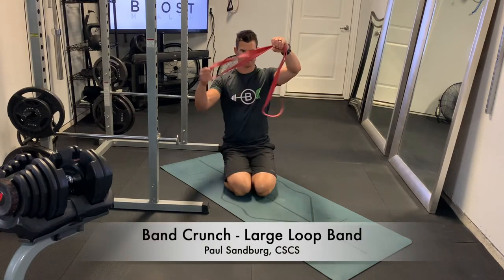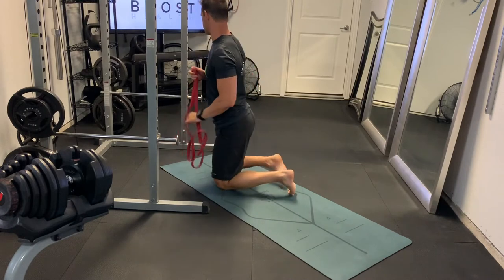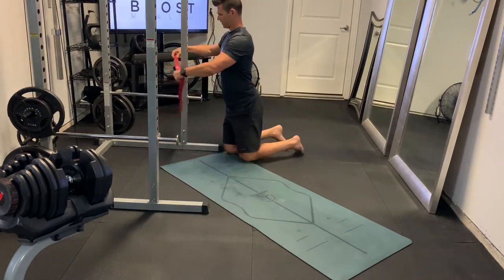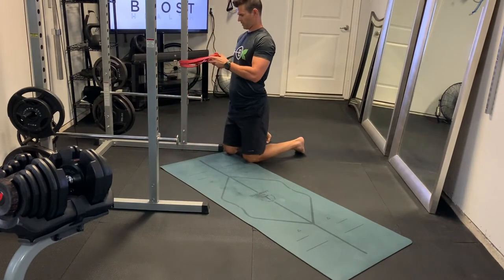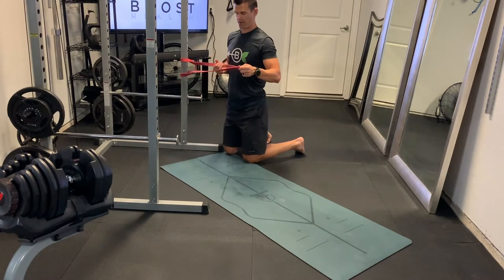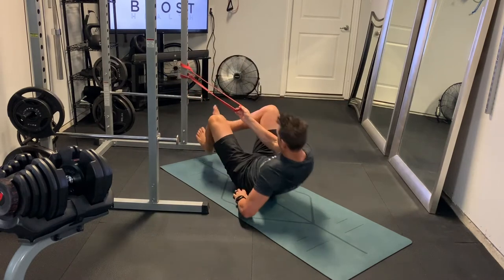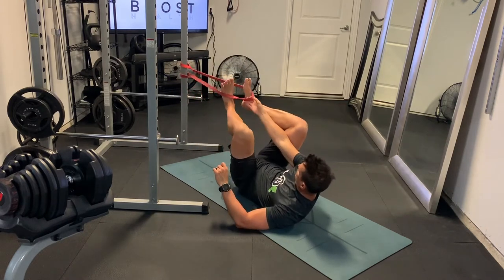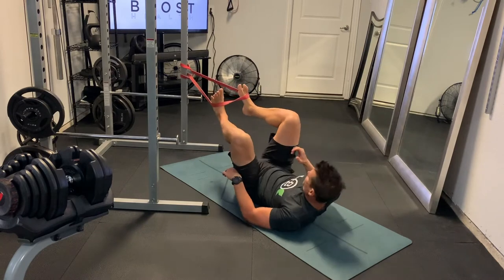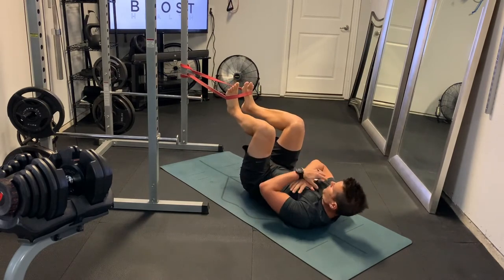This is a band crunch, and we're using a large loop band here for resistance. We're just going to loop it around a sturdy anchor — I'm using the rig here. You could also use a sturdy table or bed or something, just as long as it doesn't slide when you're pulling on it. We're just going to loop it around the tops of our feet and scoot back a little bit on the floor so that we create some tension in the band.